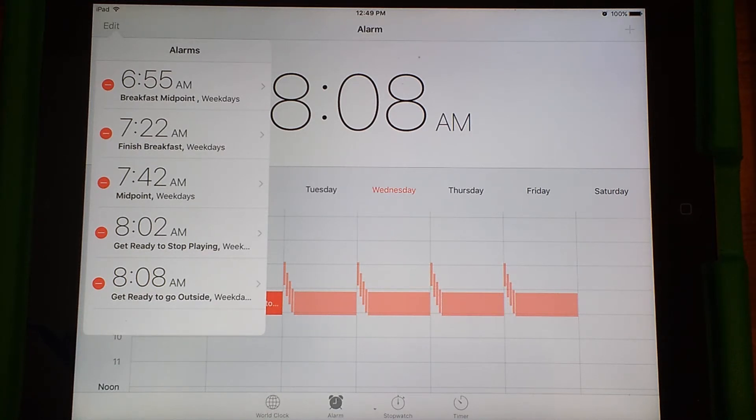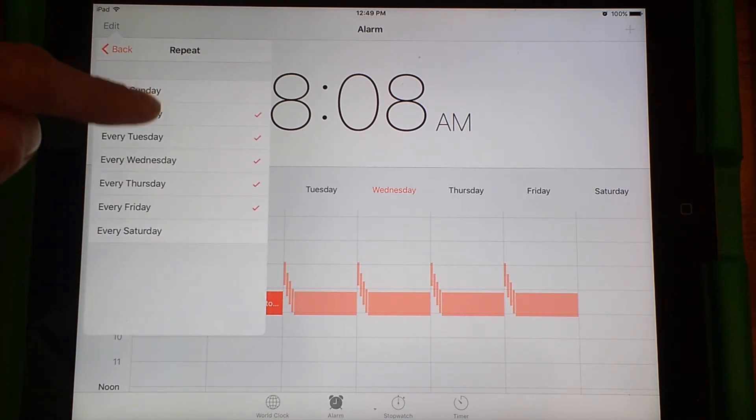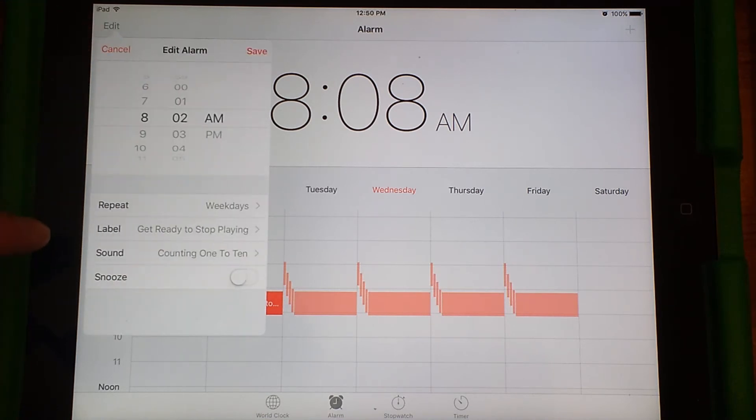At 8:02 I have a song labeled 'Get Ready to Stop Playing,' and that runs every weekday. I can tap on it — it's a song called 'Counting 1 to 10.' I have it repeating on weekdays, and you go through and check on or off the days you want. I also have a label as a reminder, which shows up when it's playing so that if I forget, or if grandparents are helping get the kids ready, they can read that and understand why music is playing.